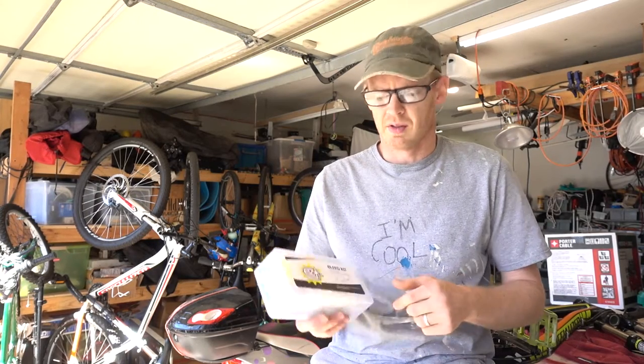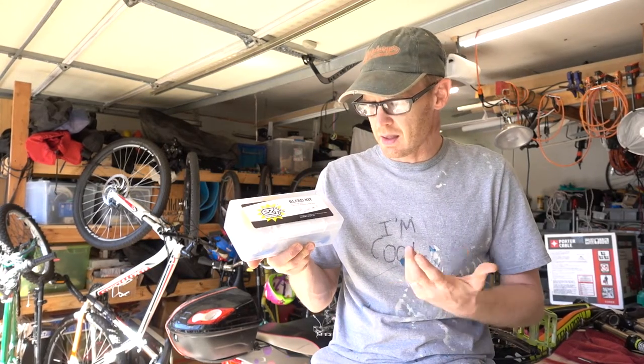Hey there, it's Derek from Derek Rads. Today I just got in my EZ disc brake kit.